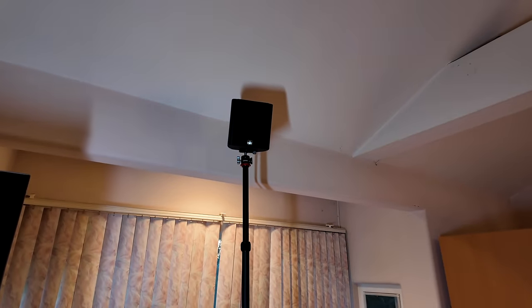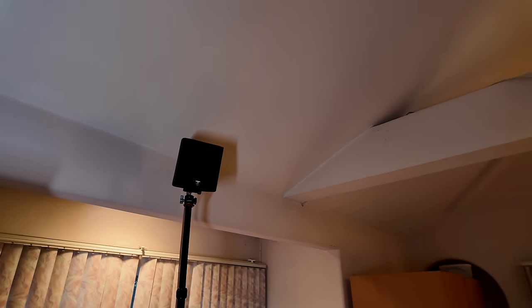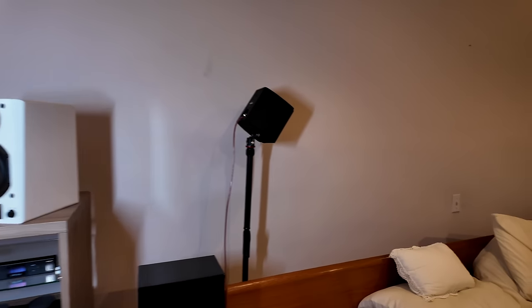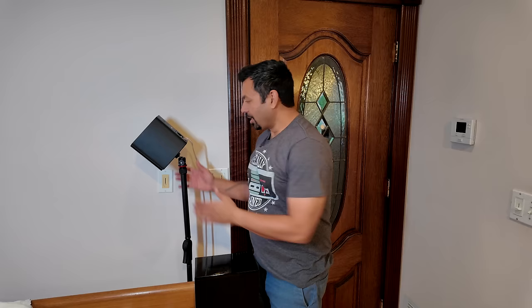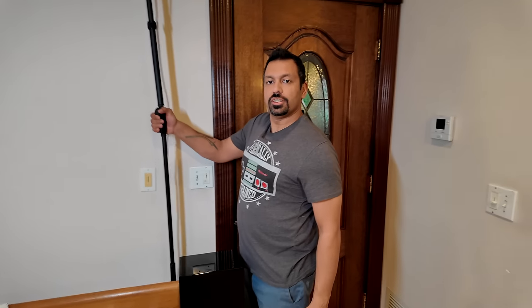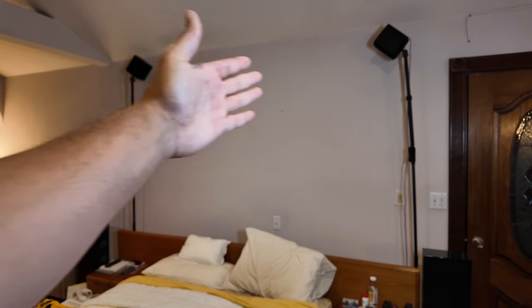If you've seen my video about speaker on a stick, I'll link it above. This contraption is what I'm using to put the height channel in the correct place without having to put a whole bunch of mess around the room. I can fold them down — that's the down position, where I sleep at the main listening position and I don't want it falling on my head. When I'm ready to watch something, I undo the top, get it into position, use this quick adjustment handle — boom — and there you go, height channels in place.